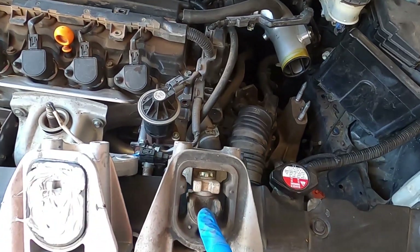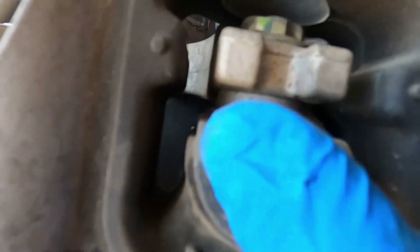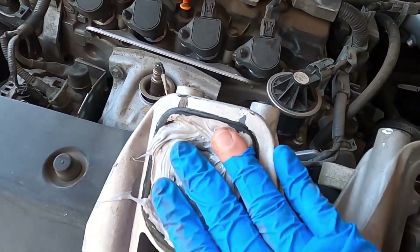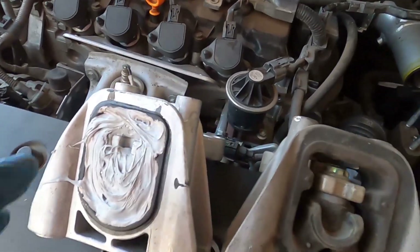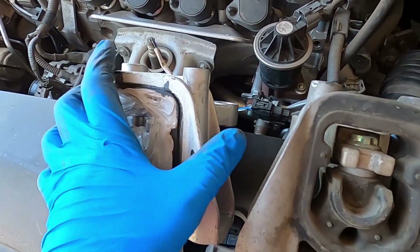I just pulled out the transmission mount — this is the old one and this is the new one. The old one has some cracking in places; it shows better when you twist it. This new one is going to last way longer and it's going to be stiffer, and hopefully it drives better.